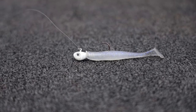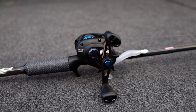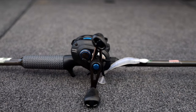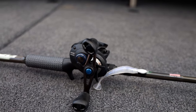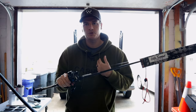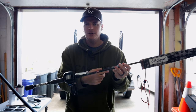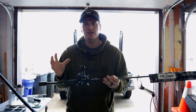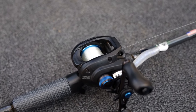I pair that up with a Shimano SLX DC. You can use whatever reel you want — I just like one with a 7:1 gear ratio because I want to be able to keep up with the fish when they bite. A lot of times they'll bite it and push the bait towards you, so you'll need to reel up your slack and get a good hook set. I can always force myself to reel slower. The rod has a little bit of backbone to stick those fish but with a soft tip so they can get the bait all the way into their mouth. I run straight 12 pound test fluorocarbon on this setup.